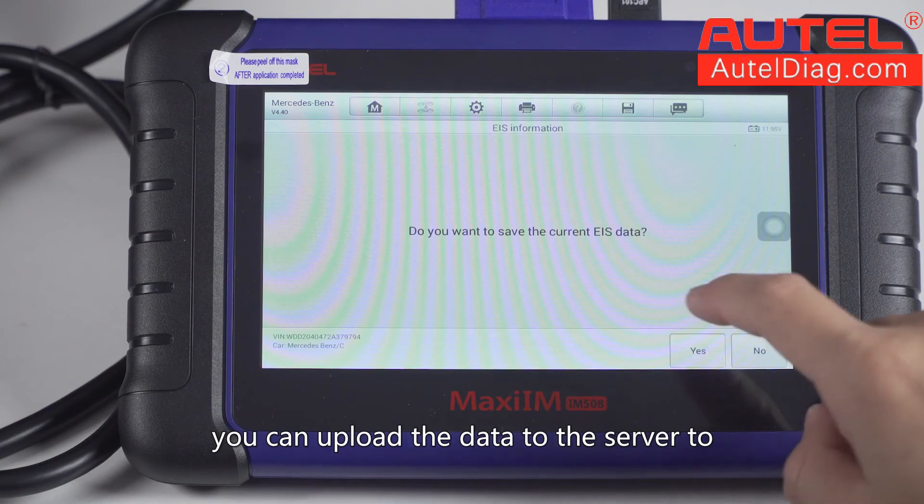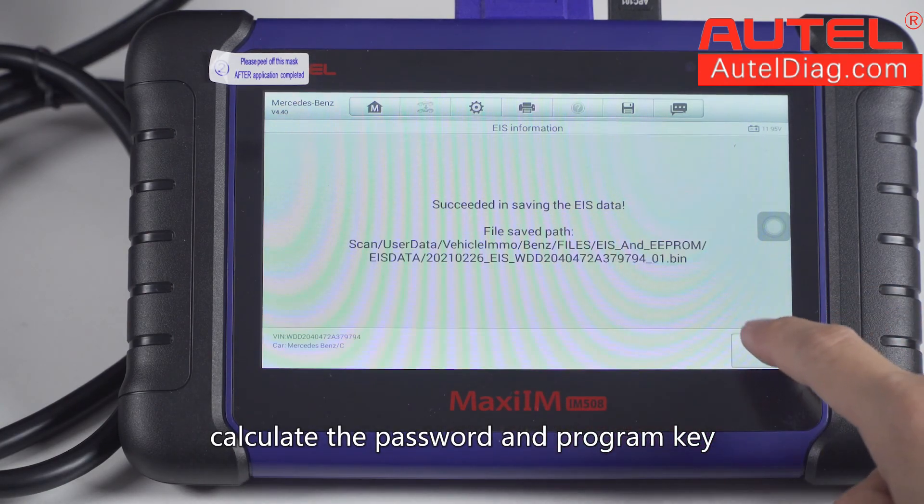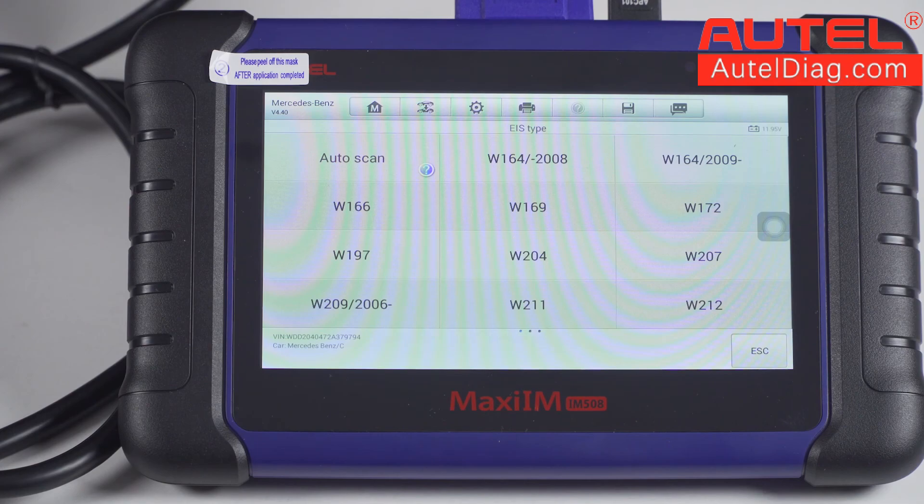You can upload the data to the server to calculate the password and program the key. Enter the file screen and upload the data — the data is added and included.